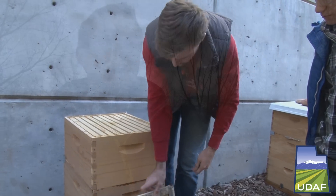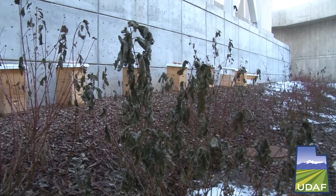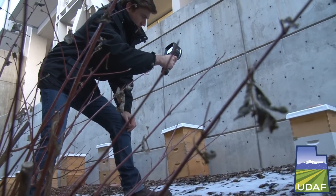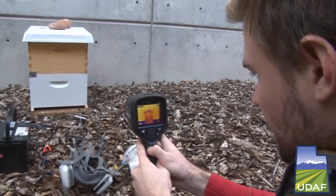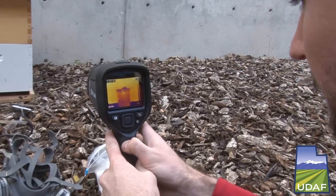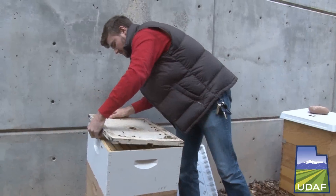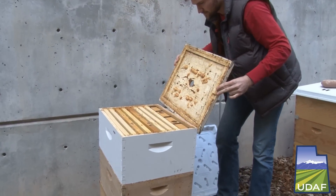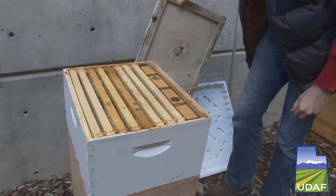It can be difficult to know if your hives are dead or not if you go through prolonged periods of cold weather, because you're not allowed to open them up. But we have access to an infrared camera that allows us to tell whether or not there are live bees inside. If there are live bees, we will not open them, but if bees are dead, we can open them up and see if we can find what might have caused them to die.